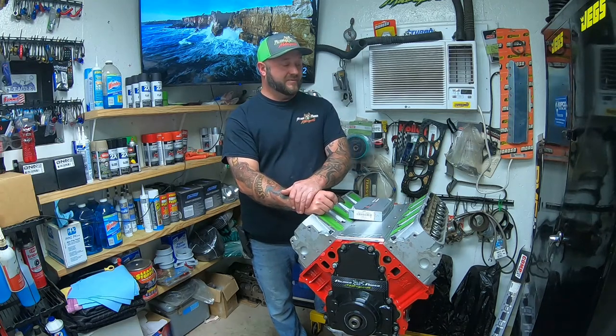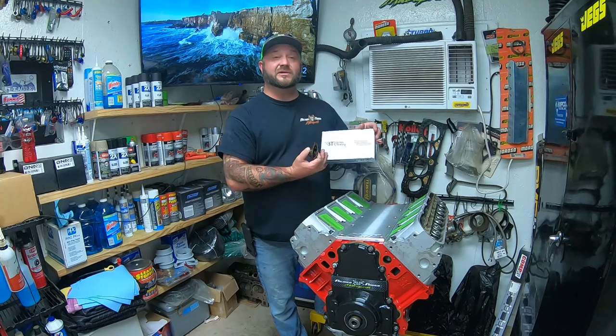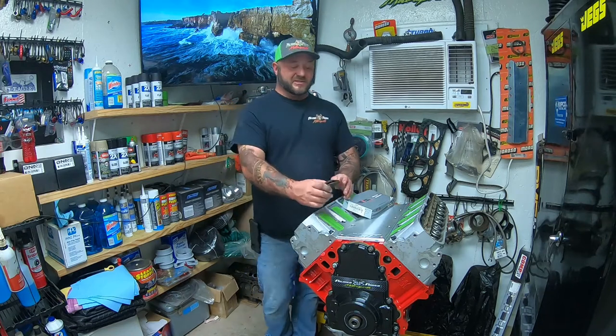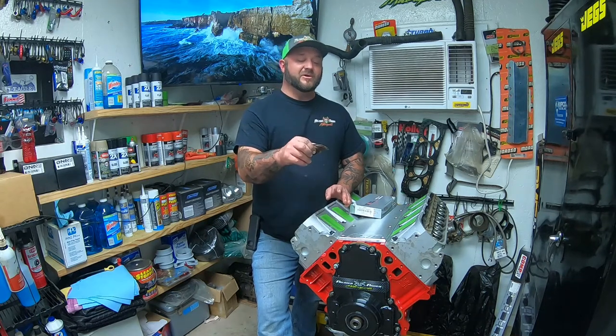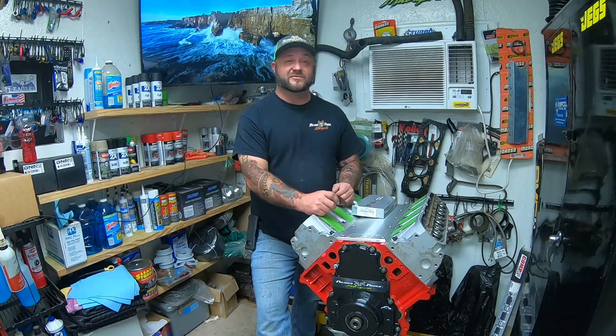We're going to show you what's in this Brian Tooley Racing kit, show you how to take these out and install them. It's a little bit time consuming, but in an hour to an hour and a half you'll have it done, all upgraded, and you'll have saved several hundreds of dollars.